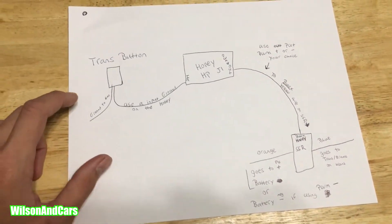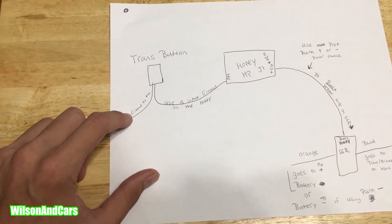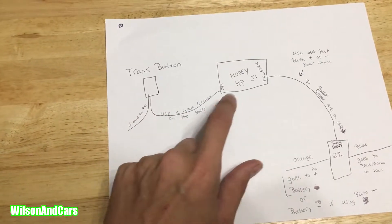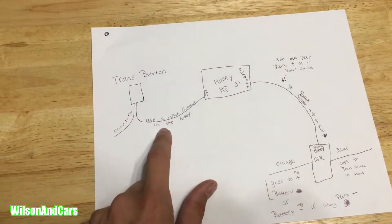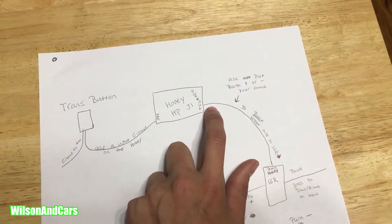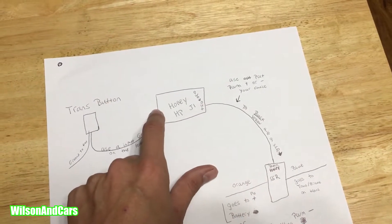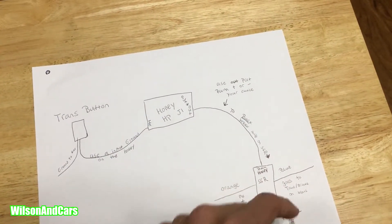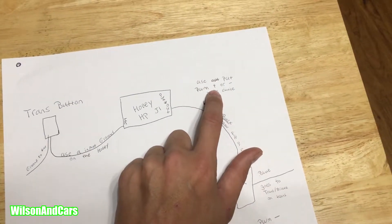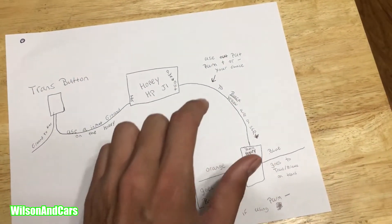I've got a quick little diagram here. I've got a ground to the chassis, press the button, and that ground goes to an input on the Holley J1 connector — any of the inputs that can be grounded will work. On the output I use pulse width modulated, because I have a bump function. When it hits it'll pulse width modulate the solid state relay, but you can use pulse width modulated positive or negative — it's your choice, you just wire the relay a little differently.